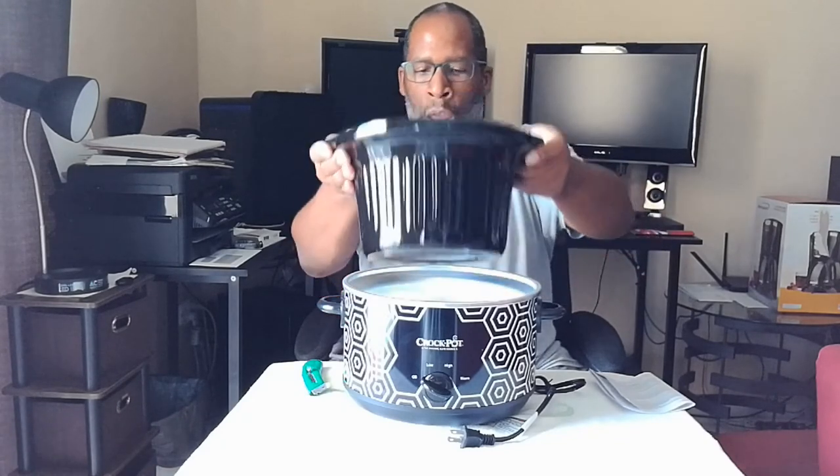A lot of people are using these crock pots for more healthy eating. You can do your spaghetti, and if you're vegetarian, just put your vegetables in, season them up, and walk away. Let the cooking process handle what you need. You can cook meat in it too. Just set your meat in there in a nice proportion, turn the dial to whatever setting you want, and walk away — it's that simple.